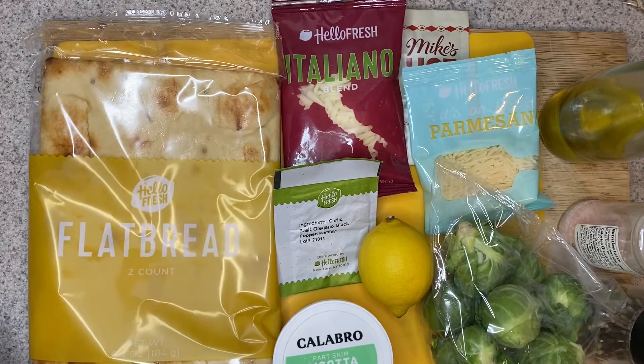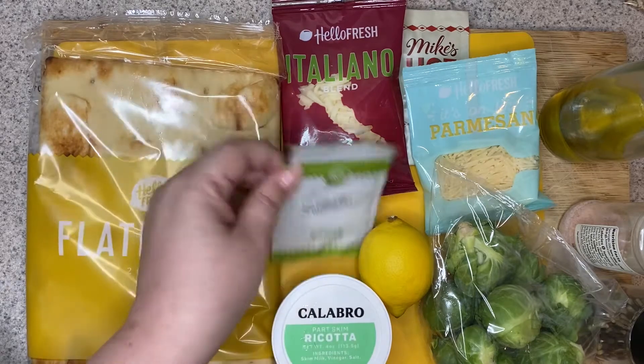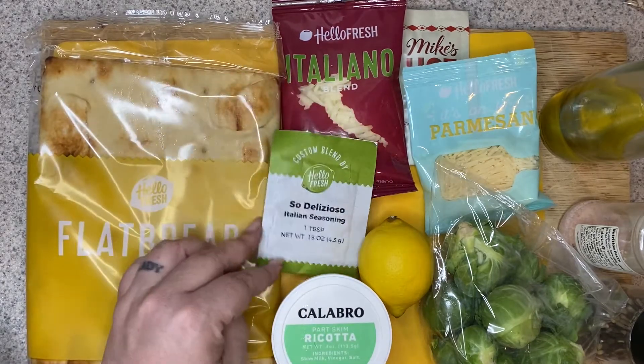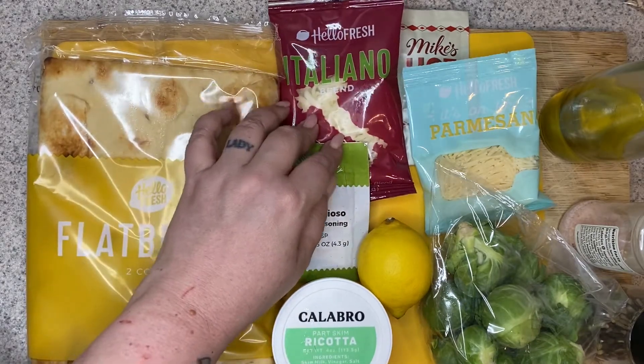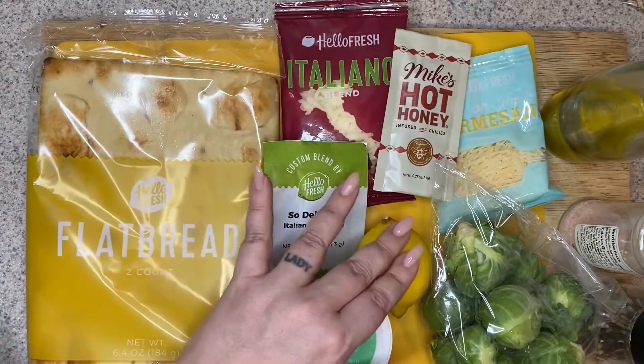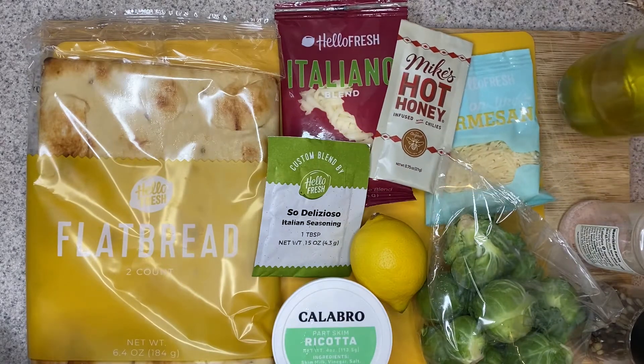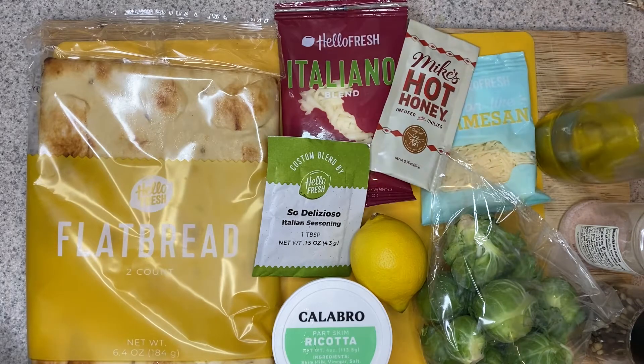For the Brussels sprout flatbread, you're going to need the flatbreads. We have some ricotta cheese, Italian seasoning, an Italiano cheese blend, some Parmesan, some Mike's hot honey, a lemon, some Brussels sprouts, and then our salt and pepper and some olive oil. It calls for vegetable oil too, but I'm just going to use olive oil throughout the whole recipe.